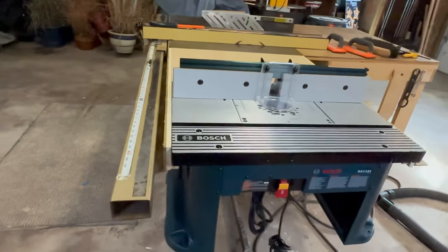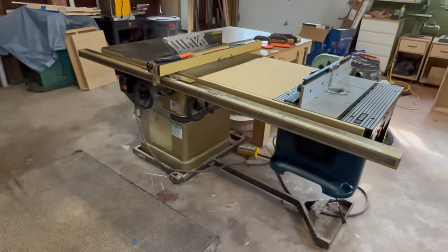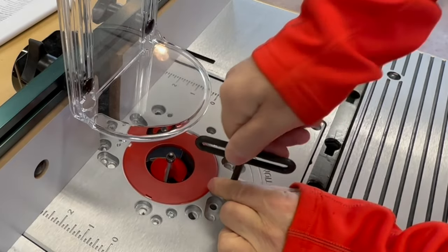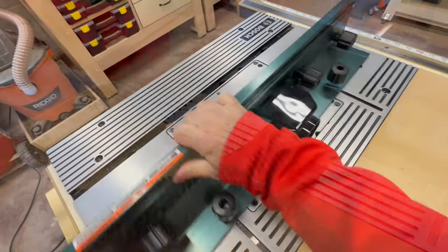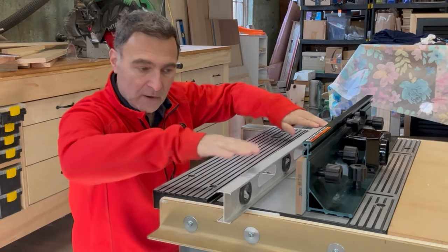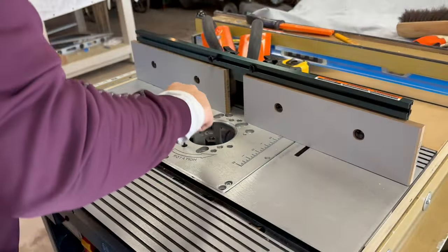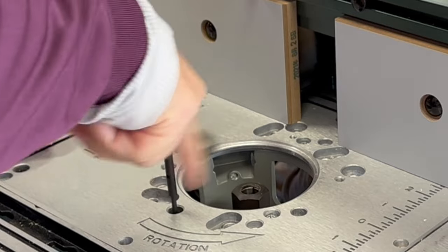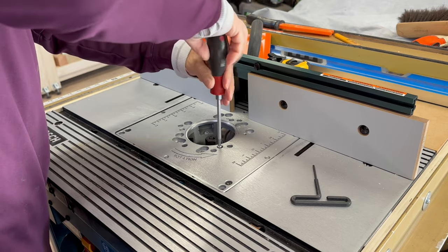A few weeks back I did a review on the Bosch RA 1181 router table — there's a link to that video in the description below. A couple of things I really like about this router table are the ability to adjust the height of the bit from on top of the table and also its dust collection. What I didn't like was the finicky fence and also the fact that the table wasn't perfectly flat out of the box. Using the table for a few weeks now, I've run into a new problem: I can no longer adjust the bit height from above the table. Somehow this adjustment mechanism is not working anymore. Let's go ahead and remove the router and see what's causing this problem with the lift mechanism.